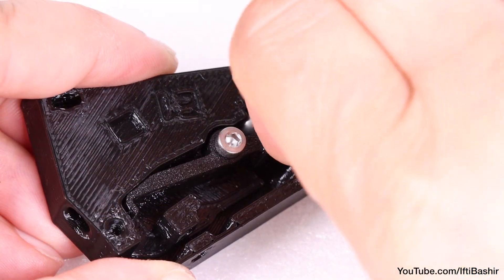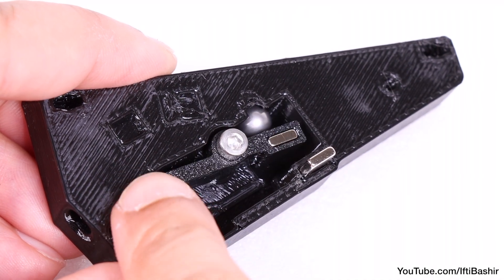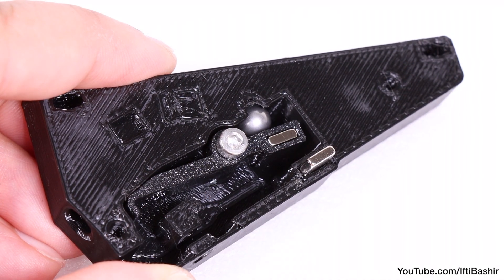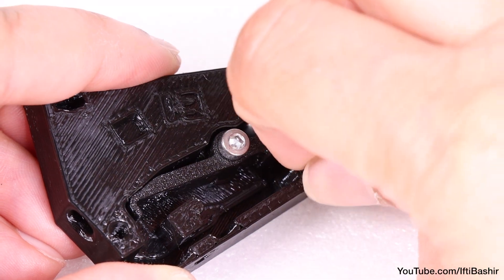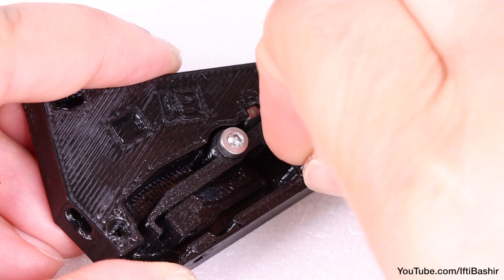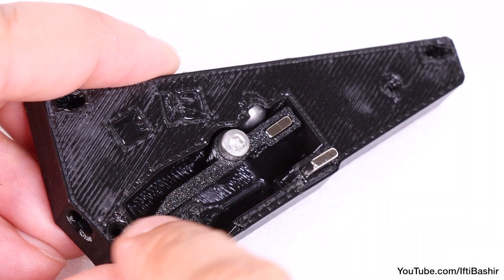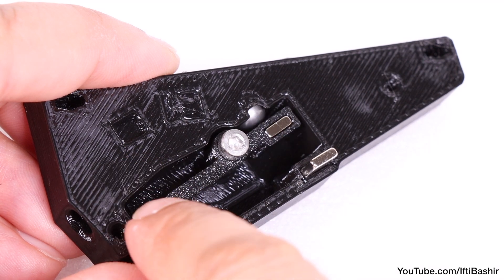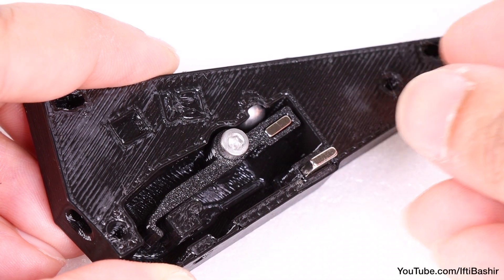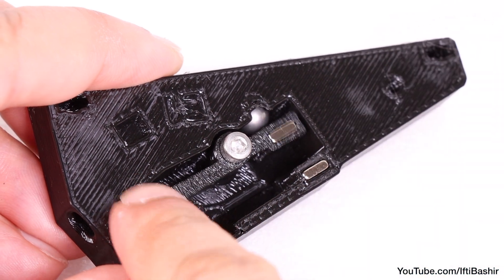Partially insert the second magnet into the pocket on the base assembly, just enough so it holds. Move the lever — the magnet must be orientated so it repels the magnet in the lever, keeping the ball pushed upwards. If not, remove the magnet, turn it around, and once the magnets successfully repel each other, push the magnet down to lock it in place.